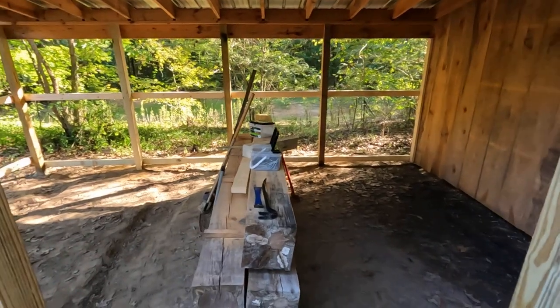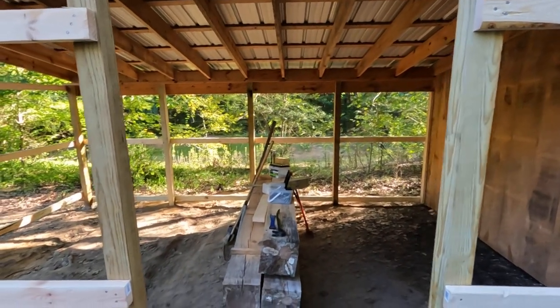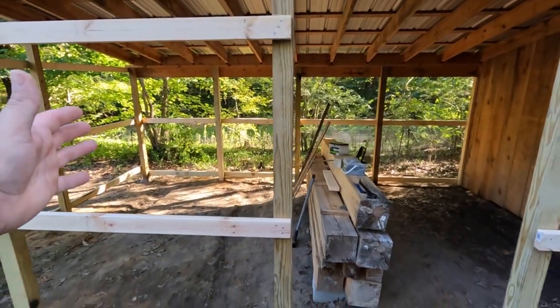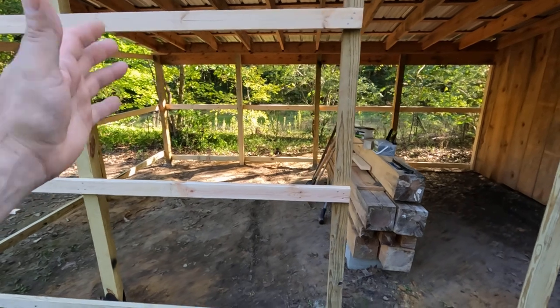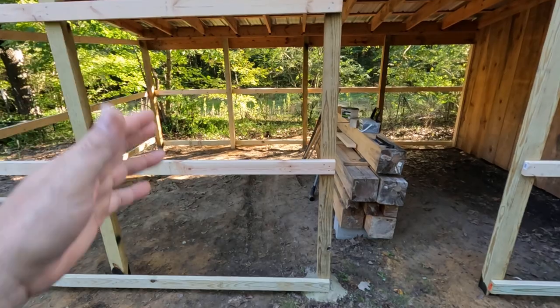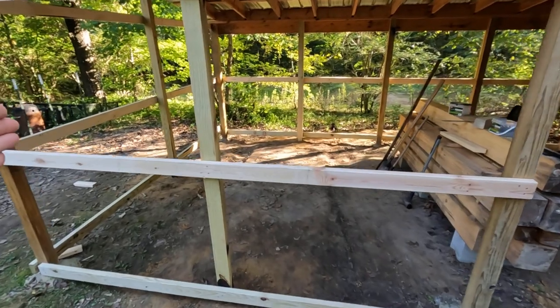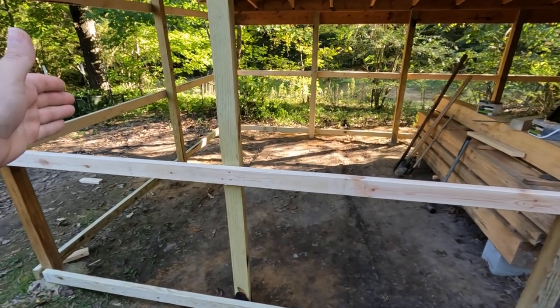I'm just walking here. This is going to be my door right here. So right here to the left, I'm going to have a window. I'm pretty sure it's going to be a window here. And right here in this corner, this is where my forge is going to be.